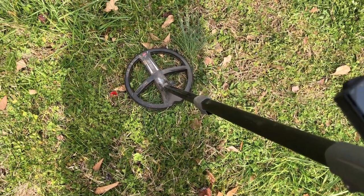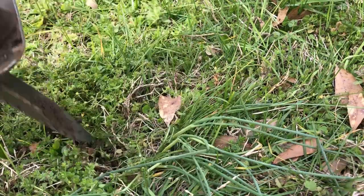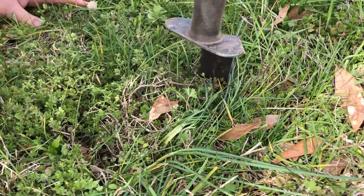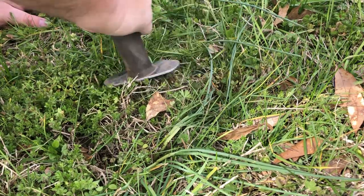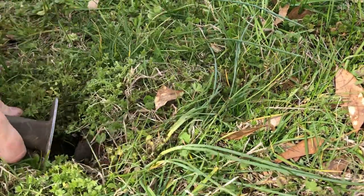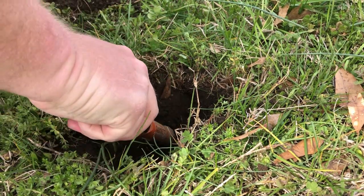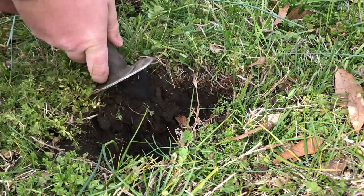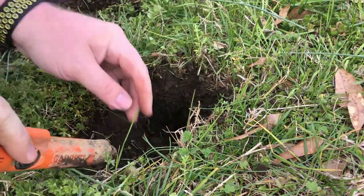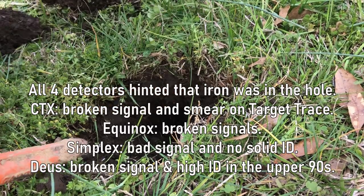Alright, let's dig it up and see what we got. That one is going to be a bent nail — so it was falsing iron. Make sure there's nothing else in the hole.